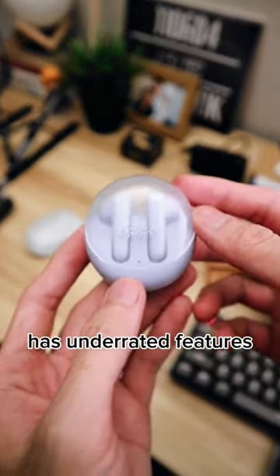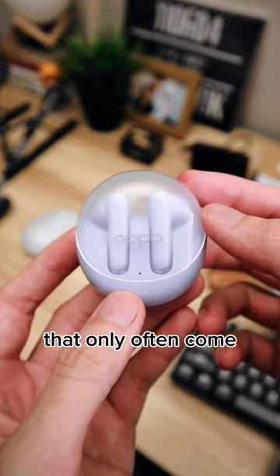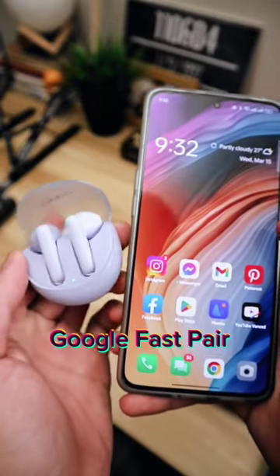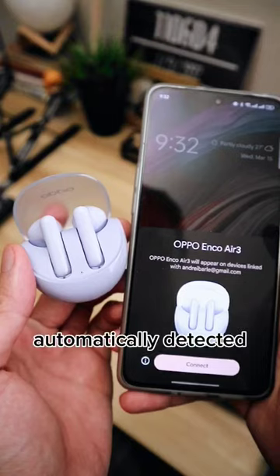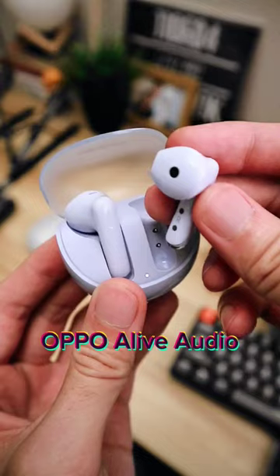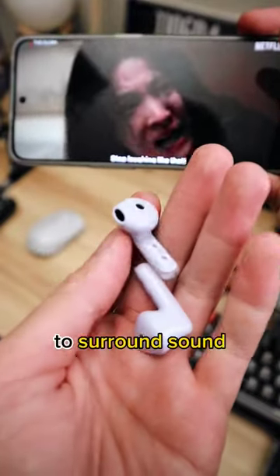The OPPO Enco Buds Air 3 has underrated features that only often come with higher-end wireless earbuds. One, this has Google Fast Pair — just open it up and it's automatically detected by the nearest phone. Two, this has OPPO Alive Audio, which magically turns movies to surround sound.